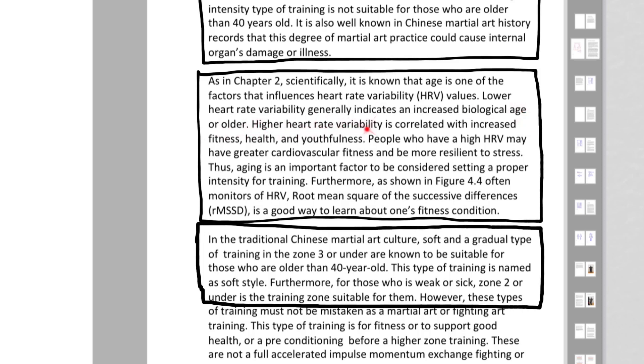Higher Heart Rate Variability is correlated with increased fitness, health, and youthfulness. People who have high Heart Rate Variability may have greater cardiovascular fitness and more resilience to stress. Thus, aging is an important factor to be considered when setting a proper intensity of training. As shown in Figure 4.4, monitoring RMSSD — the root mean square of successive differences — is a good way to learn about one's fitness condition.